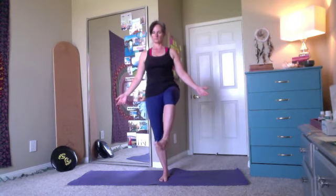Same thing here. Holding on to a chair if you need it. Opening up that hip, and then kicking that leg. You can see I'm wobbly here. And arms up overhead, gazing at the floor, at something that is not moving.